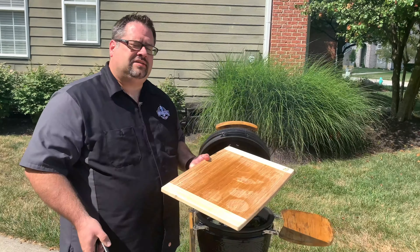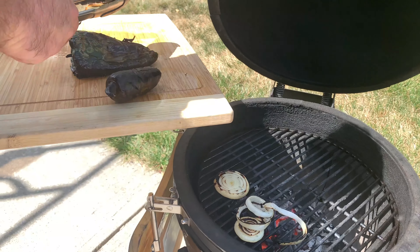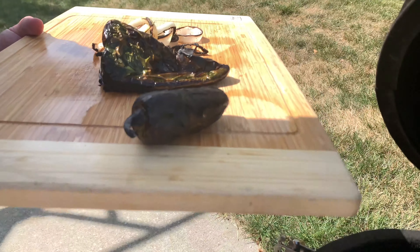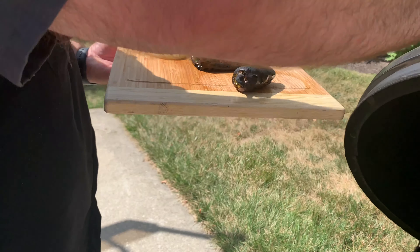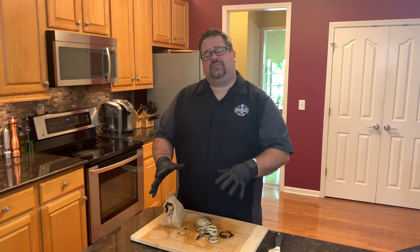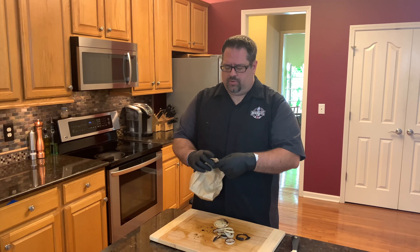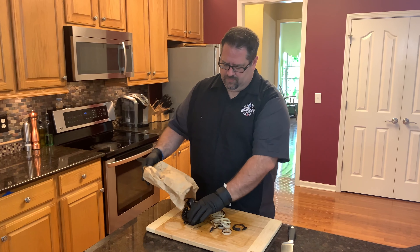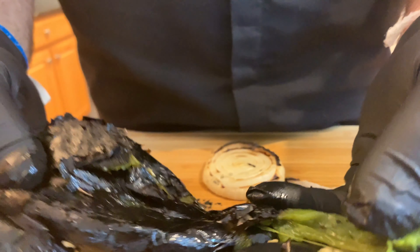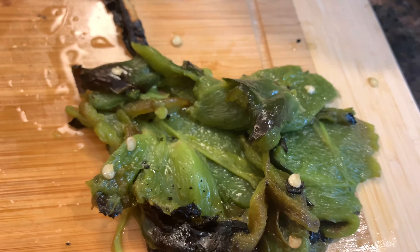We've charred the outsides of the vegetables and they're going to be amazing to pull the skin off. Look at these — we can pull the skin off super easy. There's a nice lovely char on these onions. Some might look at it and say those are burned, but that's the char we want. Before we do anything else, we've got to get these in the paper bag so we can pull the skins off and let them steam the skins off just a little bit.